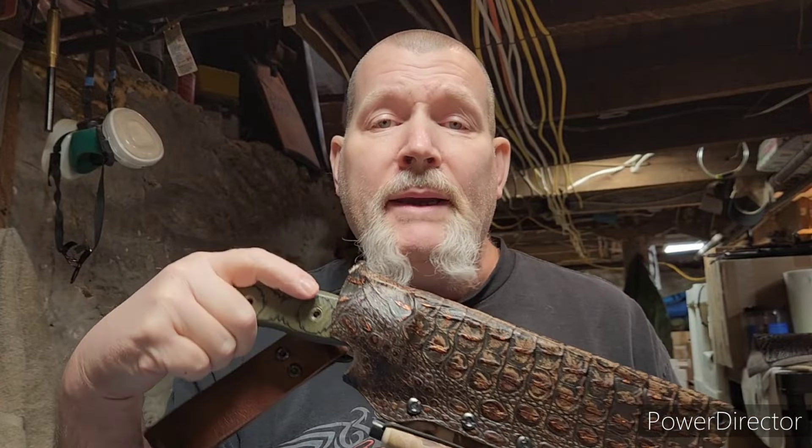Anyway, this channel is not made for kids.